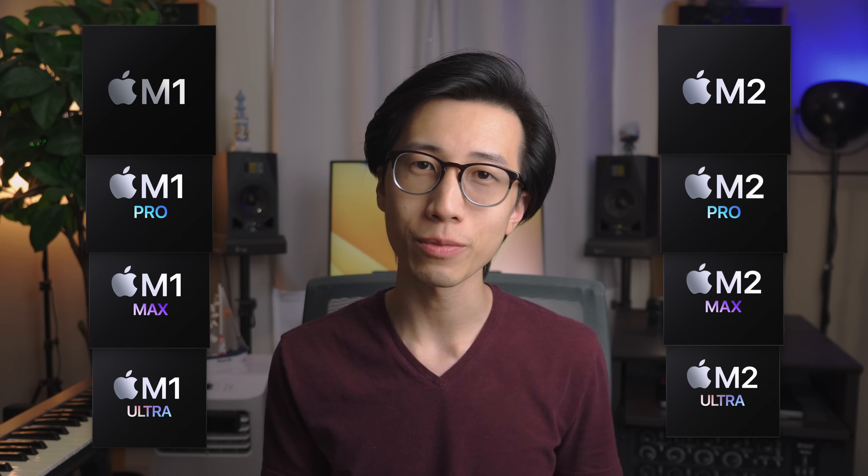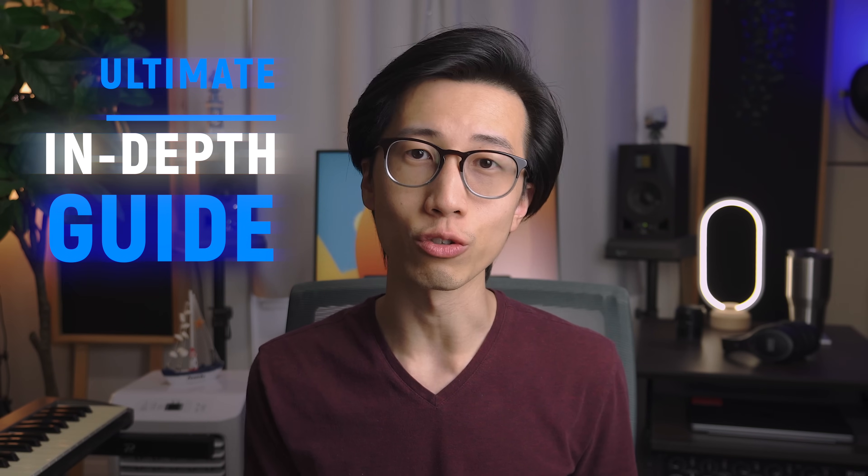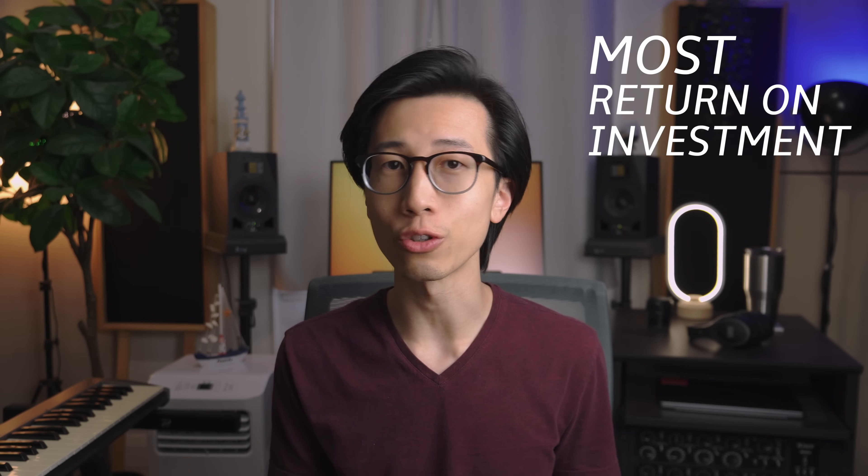Hey guys, it's James here. With Apple wrapping up their M2 chip lineup with M2 Ultra, there are now 8 different Apple Silicon chips and I think 15 different Macs with M-series chips you can buy, and they're all really good. So which ones should you buy for your music production needs? In this video, I'll present you the ultimate in-depth guide to choosing the right Apple Silicon Mac specifically for audio engineers, music producers, musicians, and the like in 2023 and 2024. I'll be covering all the M1 and M2 chips and providing clear rationale for which chip and what configurations might give you the most return on investment for your use case.